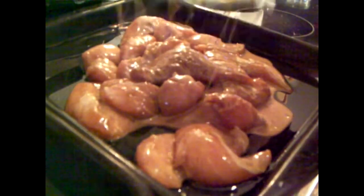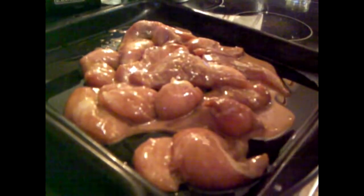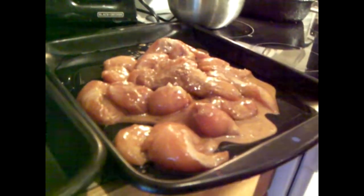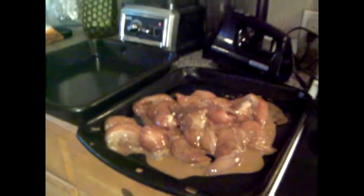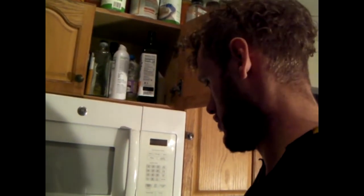Then we'll take all of our chicken and we'll just slide it on there, real lazy-like. This is lazy, crazy mud. Maybe even Patrick Slazy. Insane in the membrane. That's a lot of chick. It's all seasoned up.